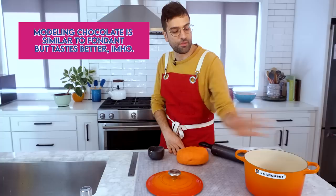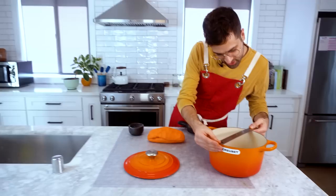The first thing we have to do is roll out the modeling chocolate. We're gonna drape it inside of the pot and sort of make a mold — push it up against the sides. I do need to roll out the modeling chocolate to the correct circumference of this pot. So let's see — this is nine and a half inches. Pi.